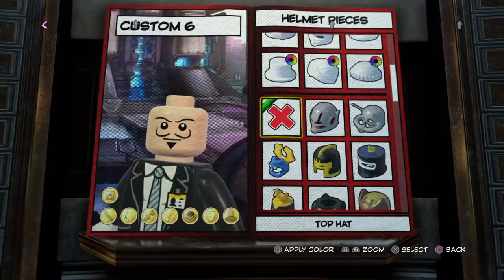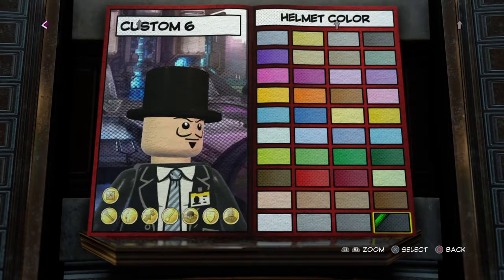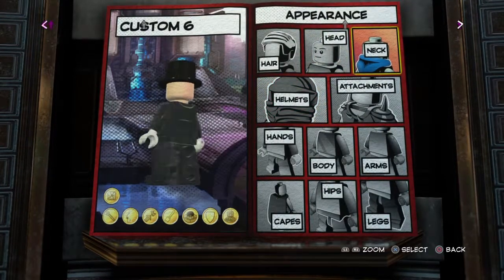Let's get the helmet now. I'll give him a top hat, because I'm not sure they used those a lot back in the 1920s, but I think it fits him well, with style. It just looks pretty good, not too bad.